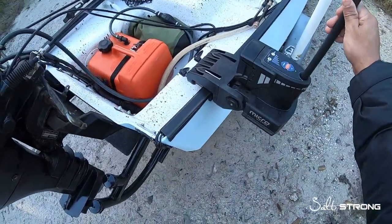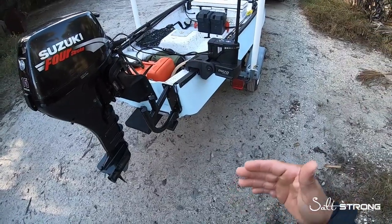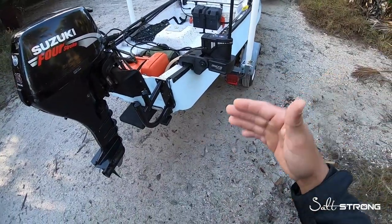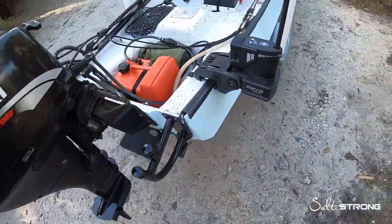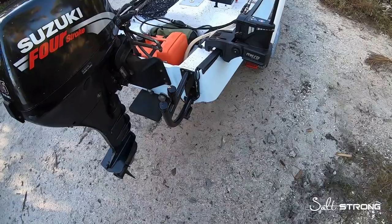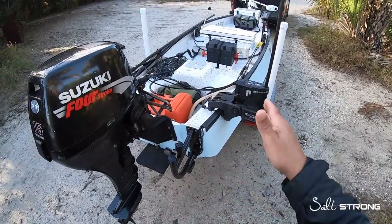It is on there very solid — it's not going anywhere. But with that being said, because it is very solid you don't want to anchor yourself up as you're going pretty quickly. So if you're going quick with the current, what I like to do is use a trolling motor to actually slow myself down and then drop the anchor down. Because it will put a lot of pressure on the hull itself if you anchor up to the side and then the boat comes to an abrupt stop, putting a lot of pressure on that mount and on the hull itself. So definitely be aware of that — slow yourself down.